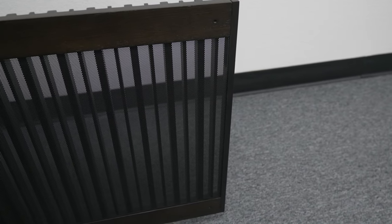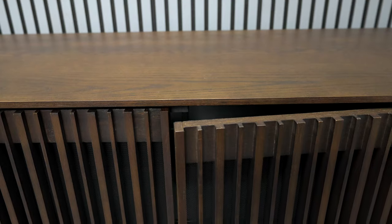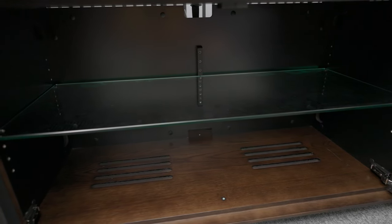Not only does it have vented doors on the front so you can put all your audio equipment inside without worrying about overheating, but it's made out of solid wood, weighing in at 203 pounds — so it will take two people to lift it. The doors even have that cushion closing which we all enjoy on our dressers and kitchen cabinets.